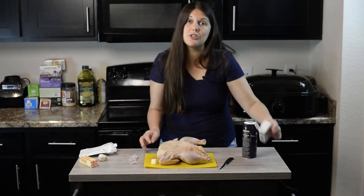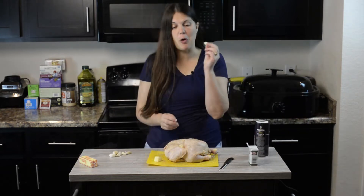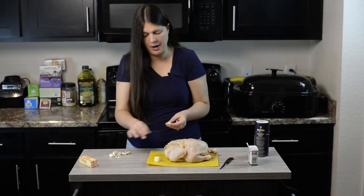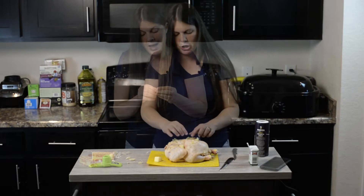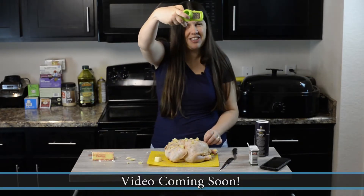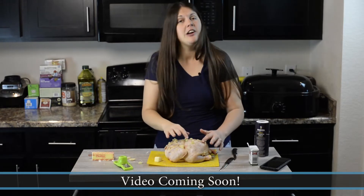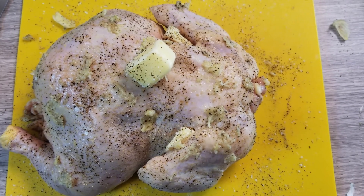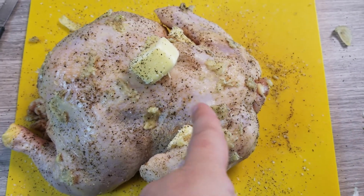You could put whole cloves of garlic inside the cavity, or chop it up, mince it and put it on top. My garlic is all mushed up. I'm getting it spread around there. All right, that chicken is seasoned and ready to go — I do see a bald spot that needs a little pepper. There it is.